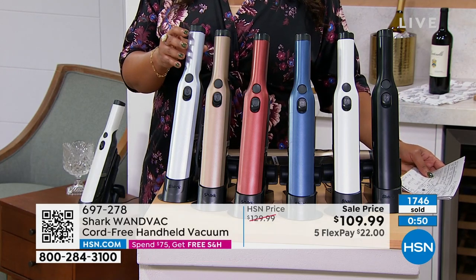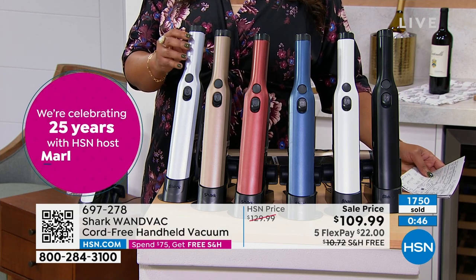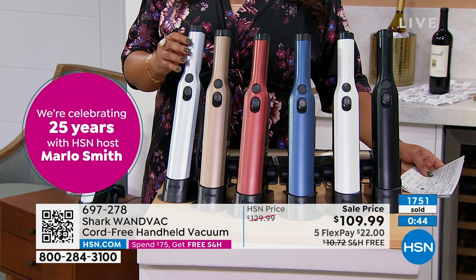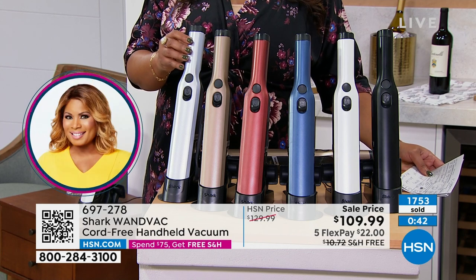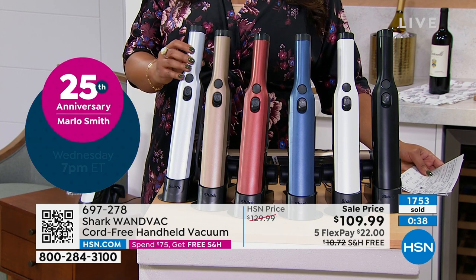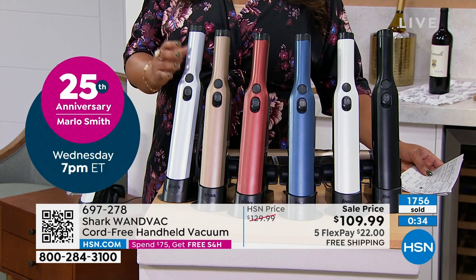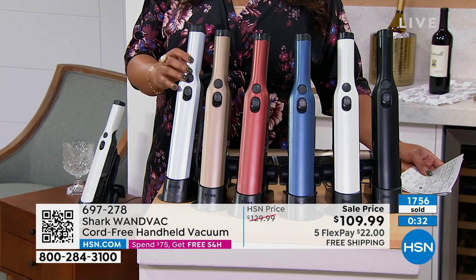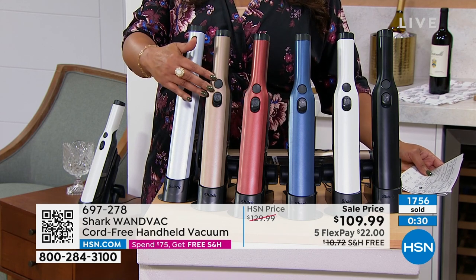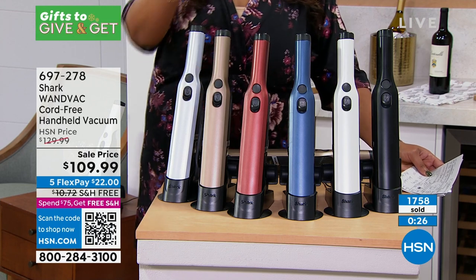Get this for the new mom, because they're taking the kids everywhere in the car, and it will cut down on arguments — you know they've got to have their little fries, chips, and cereal to snack on in the back seat. Any person will thank you when you get this for them as a holiday gift. We just lost the bronze — the bronze is sold out.